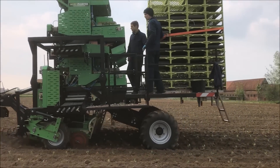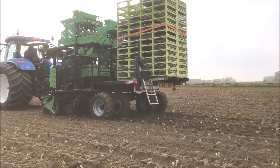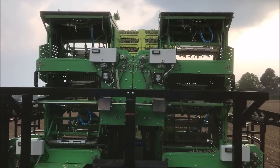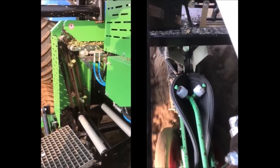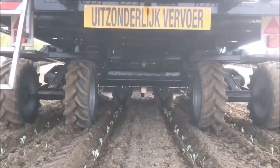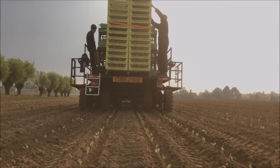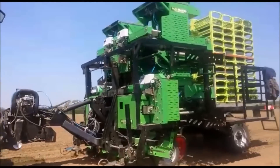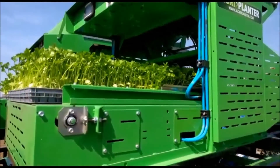This agricultural machine automates the process of transplanting seedlings to the field. It is called the Agriplanter. Attached to a tractor, this machine can plant four rows of plants simultaneously, separated 50 to 75 centimeters apart. With its 229-centimeter width and 310-centimeter height, it can plant up to 44,000 plants in one hour.